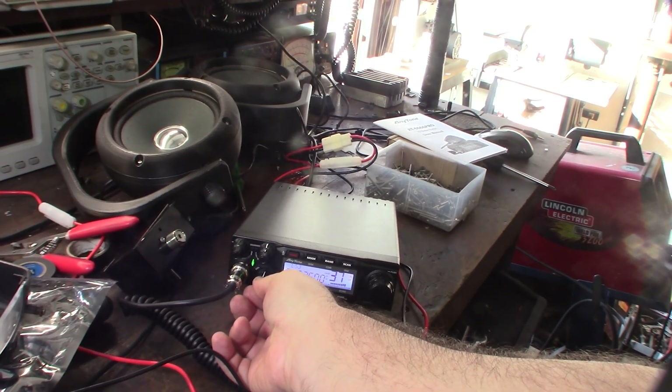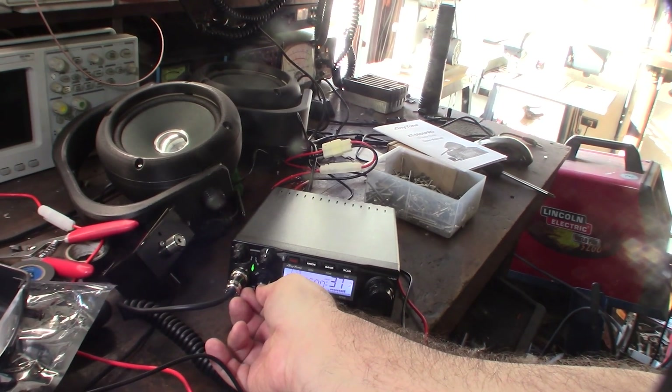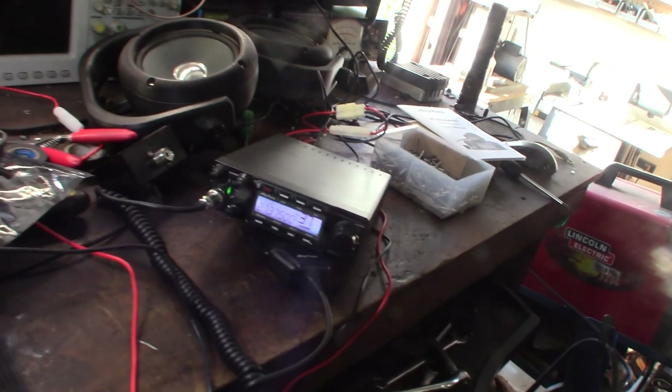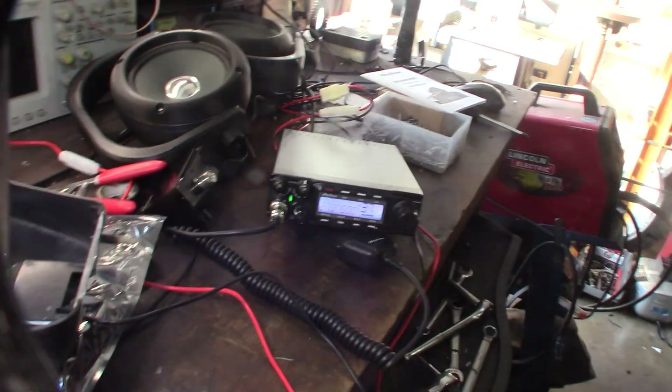Alright, there's a relay on channel 37 out of Northeast Missouri — pretty cool. I like how compact it is, it's definitely going to fit in my truck. If you want to see the mobile install, watch my next video.